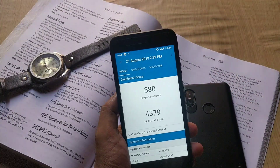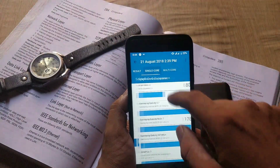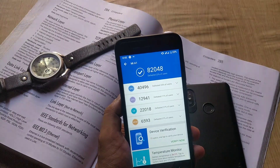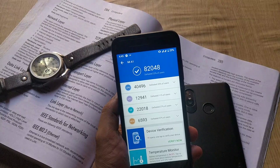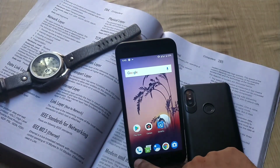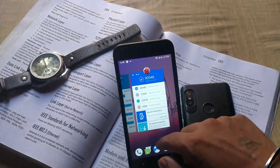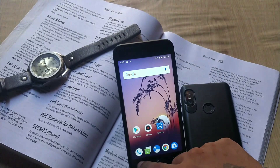About benchmarks: the AnTuTu version 7 score is 82,048; the Geekbench single-core score is 880 and multi-core score is 4,379. Overall it's a good ROM. I hope you guys liked it — hit the like button if you find this video helpful. If you have any queries or issues while installing this ROM, let me know in the comment section below. Thanks for watching and I'll see you guys next time.